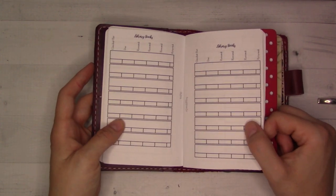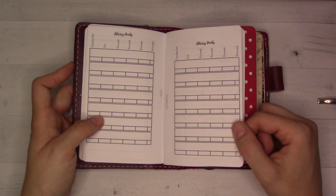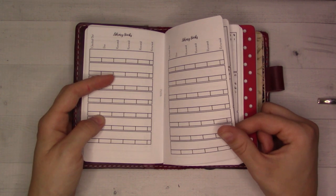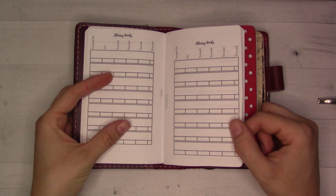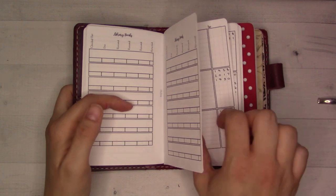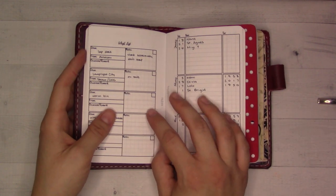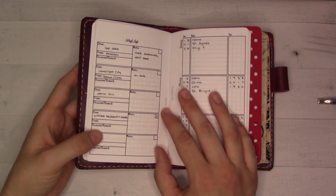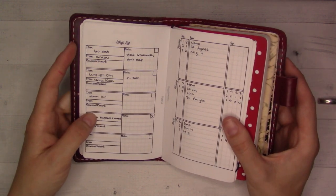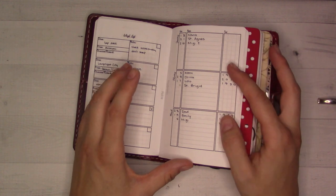Next is a library book log. We haven't been to the library in a while — since I'm back to work I can't make it to kids' story hour. Our local library is only open during the week, and life is crazy with commutes now.